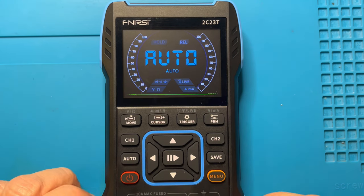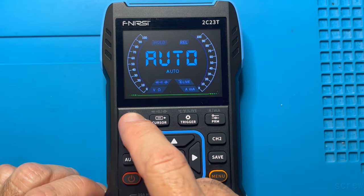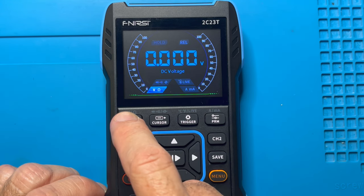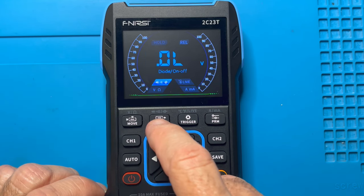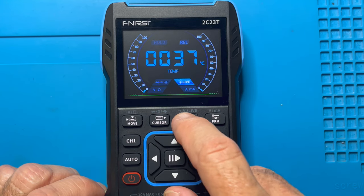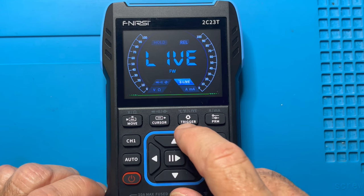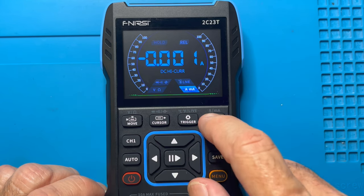Let's look at the multimeter function. By default it comes into auto mode where it tries to determine what function you're performing. You can press one of the four keys on top: the voltage/ohm key lets you toggle through AC, DC and resistance. The next key toggles between diode on/off, continuity test and capacitance. The next key toggles between temperature in centigrade, Fahrenheit and live voltage. Finally you've got amps and milliamps — both high current and low current for both AC and DC.